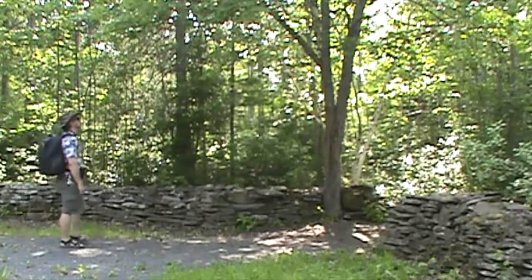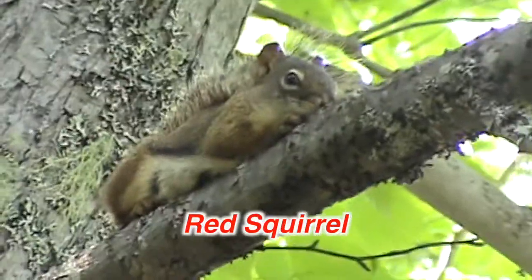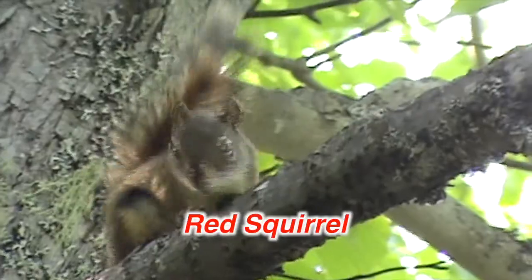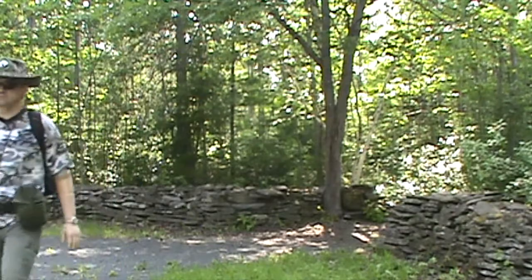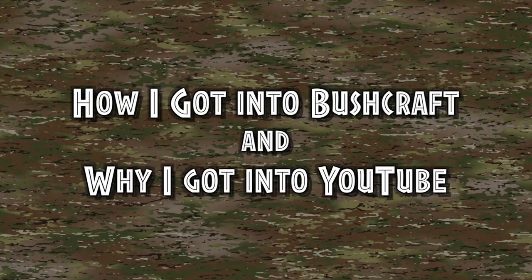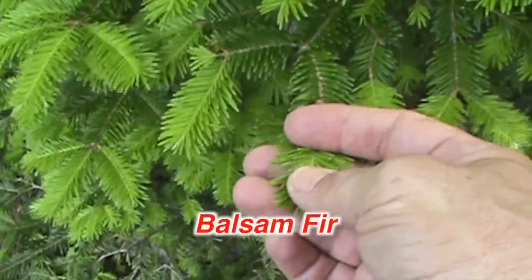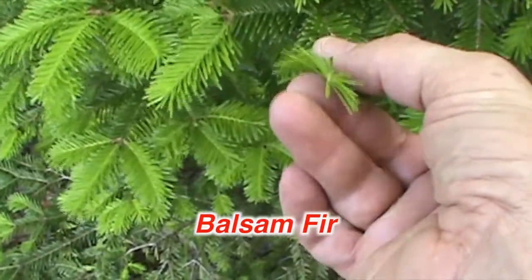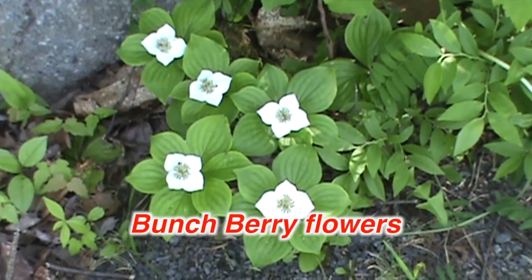It is called a corn apple. It is a hot taco and is half cooked. Now we have our food, using water, balsam fir. You can tell balsam fir because the needles lay flat. These flowers are bunchberries.